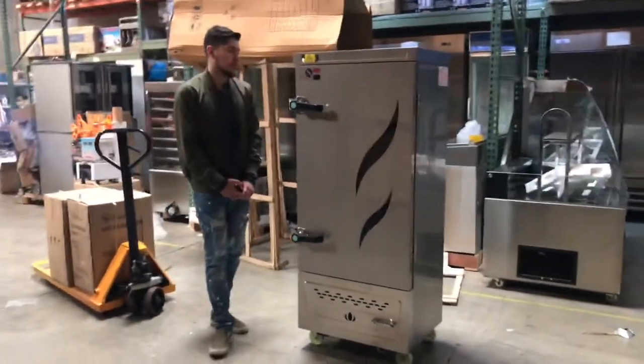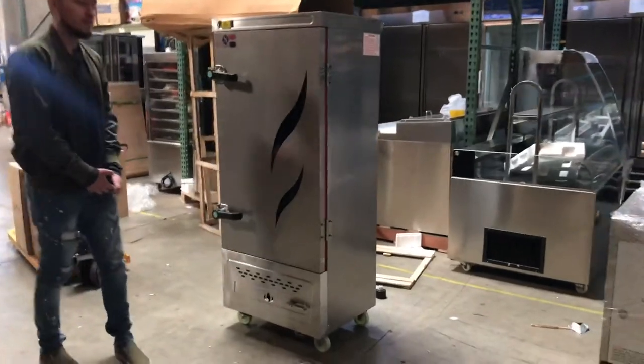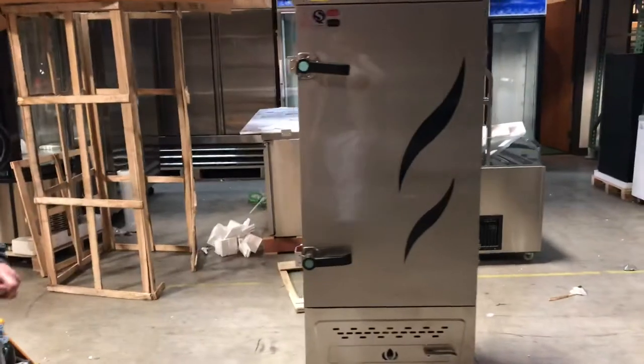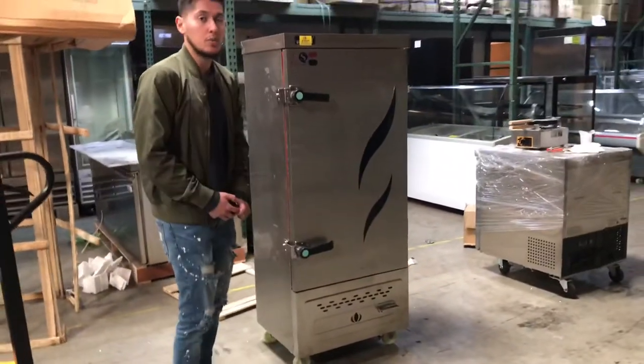Hello everybody, today we're going to go ahead and demonstrate one of our brand new items. This is going to be a steam cabinet warmer. You can either use this with electric or gas. Electric it will run on 220. Gas you can either do natural or propane.